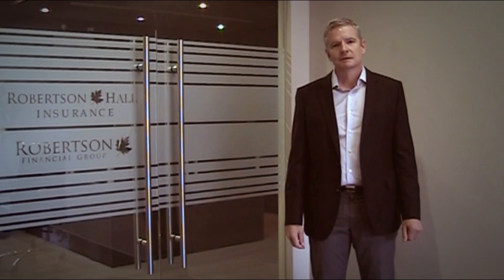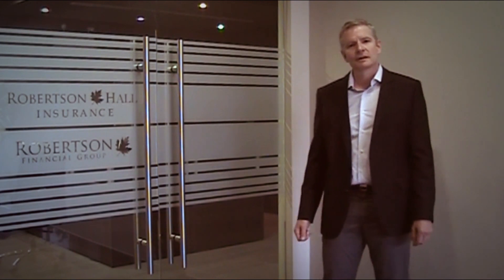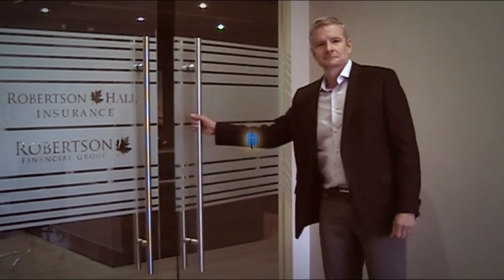Welcome to Robertson Hall Insurance and your Insurance Renewal Review. This will be a tour of your renewal package for your Church and Charity Protection Plus policy. Let's step inside and find out more. Insurance paperwork and documentation is not one of your favorite things to do and it can be overwhelming at times, and so the purpose of this video is to help you navigate your insurance renewal package and make it more understandable and help you prioritize it for your leaders.